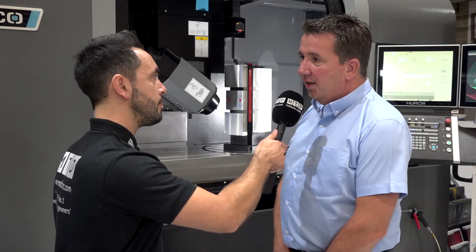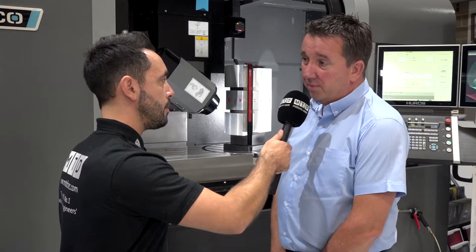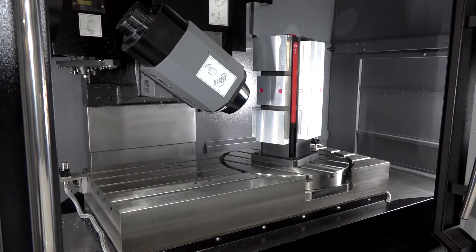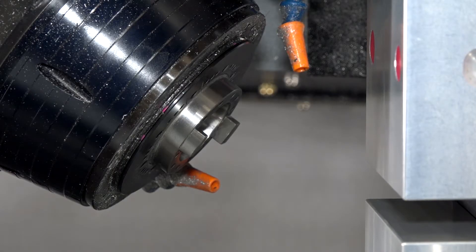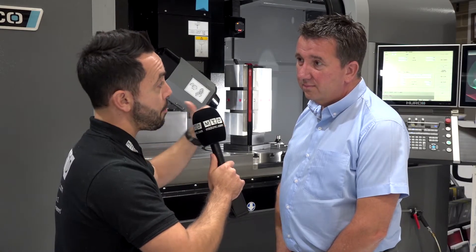Absolutely — you can use it as a prototyping machine or a full-blown automated cell with automation. So you've got ultimate flexibility really, very large working envelope, tilting head, 90 degrees either side. And you've got the accuracy with the linear scales and the Max 5 software — can you tell me about this please?